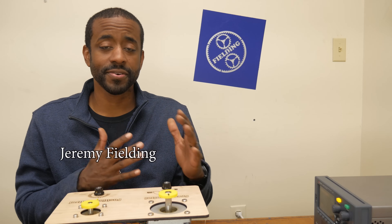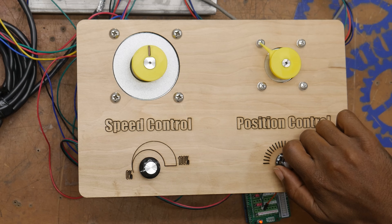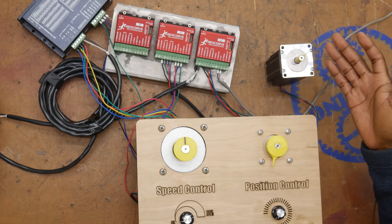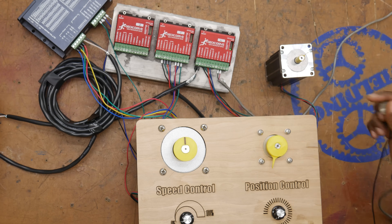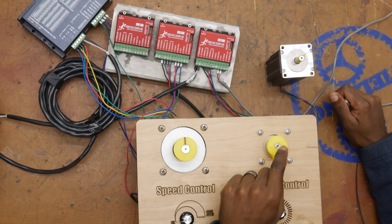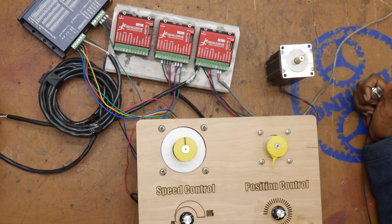It's likely the whole reason you're even considering a stepper motor or a servo motor is because of the high level of positional control. As an example, I've got this motor wired such that when I push this button, it moves 0.18 degrees. That means I've got 2,000 positions per rotation. It's pretty incredible.